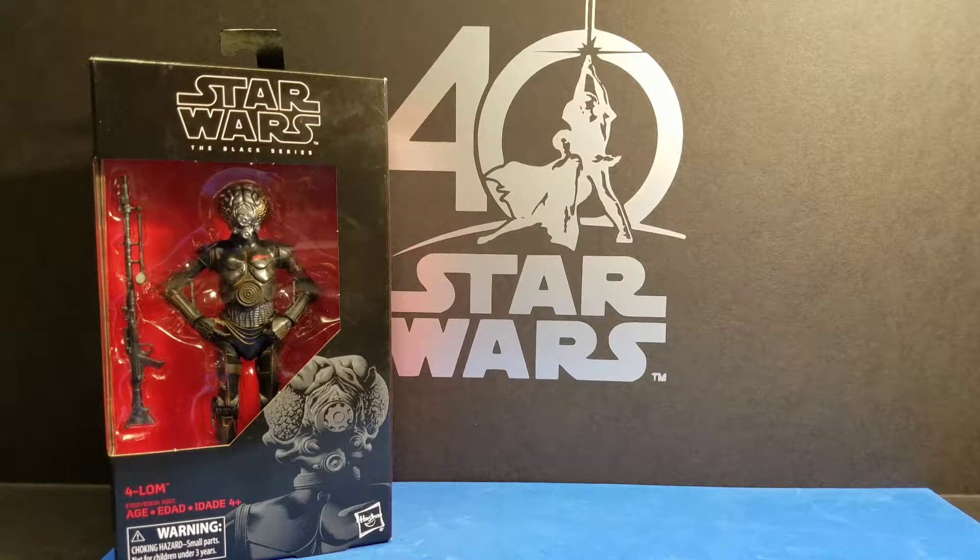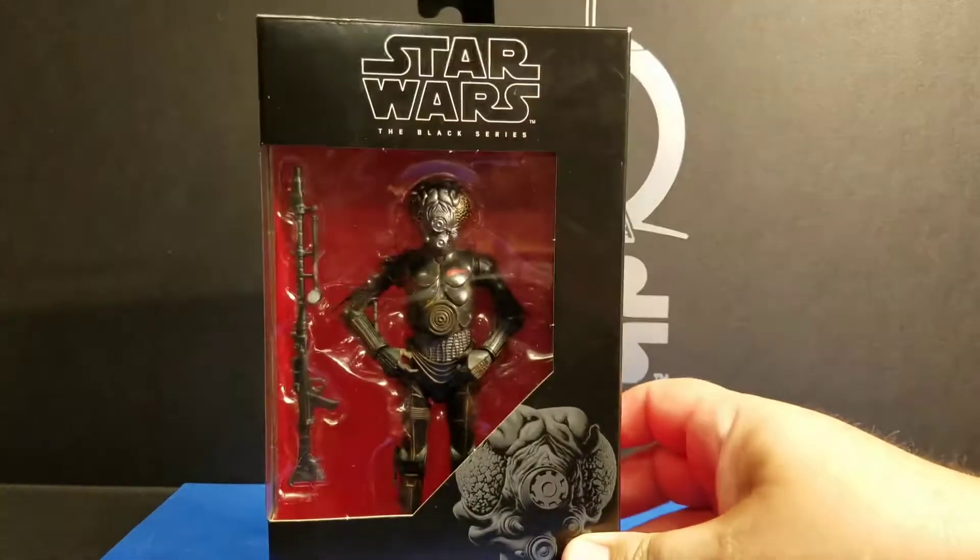Like I said in the haul video, we found him at our local Walmart, which was like a huge surprise because they never have anything in our local Walmart. I just couldn't believe that they had Forlom. So let's take a look.